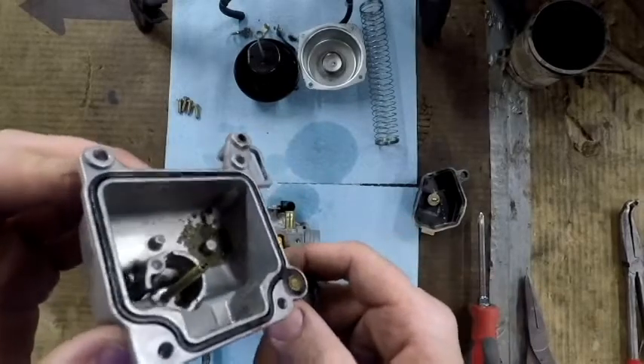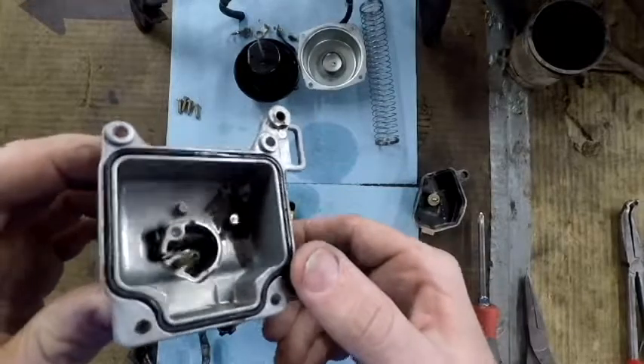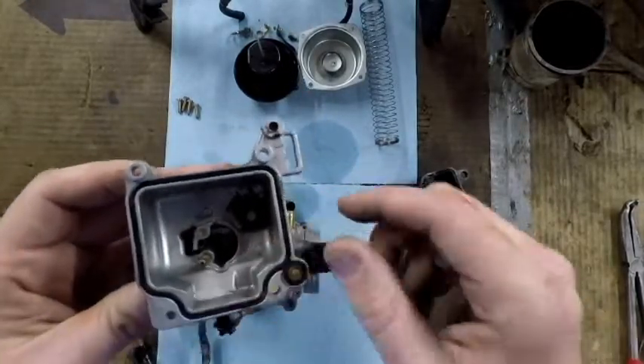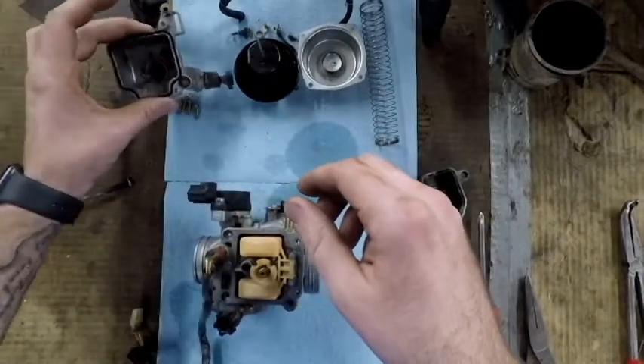Just because this carburetor bowl doesn't look like you used it to scoop mud with doesn't mean it's not dirty. Any little tiny piece of dirt in here is going to plug a jet up and make it not run.